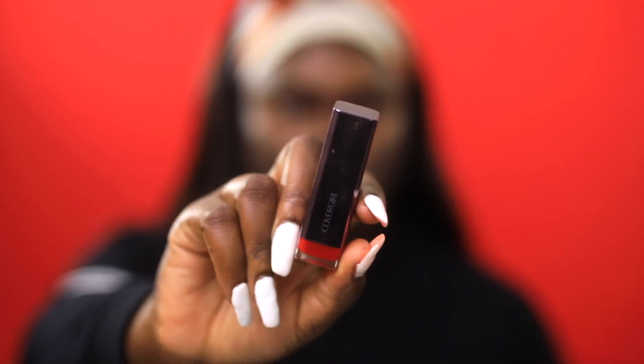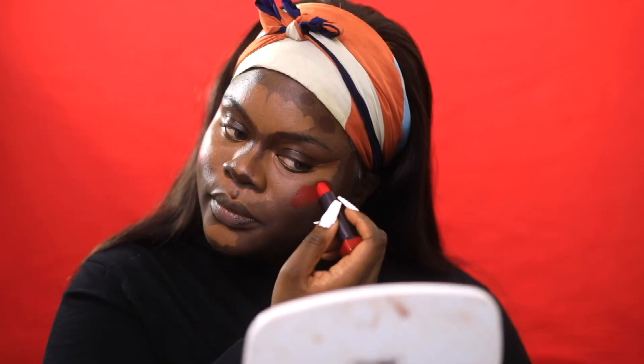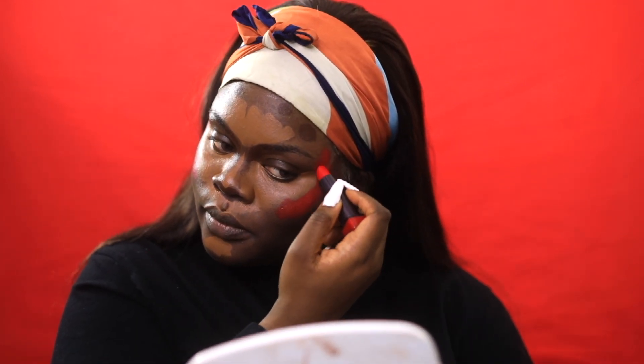And this is like the trick — this red lipstick is a game changer. I'm just applying that in between my highlighter as well as my contour shade, and that's going to serve as my blush.